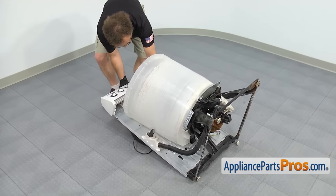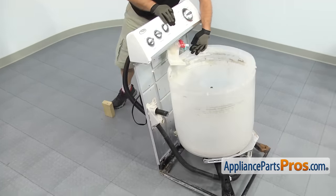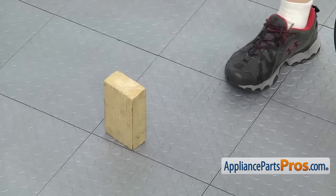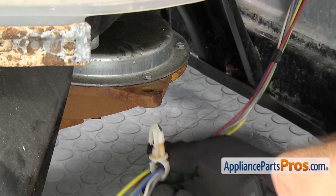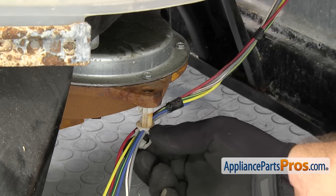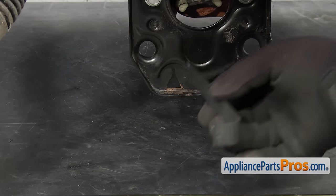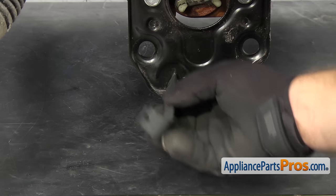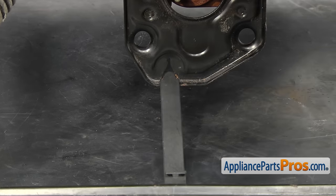Now that we have the transmission in, we can set the washer back on its feet. Just want to carefully lift it up. Once you have it on its feet, we can rotate the console over and grab the block of wood. Now that we have the washer back on its feet, we can hook up the wire harness holder to the transmission. All you have to do is line it up and snap it into place. Now that we have the wiring harness clip in, we're going to put the lower mounting clip for the motor in. All you have to do is stick it in and turn it 90 degrees. Once you have it in place, you can just leave it sit until we put the motor in.